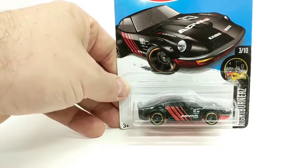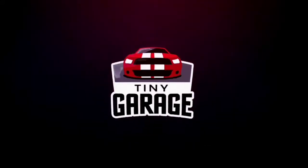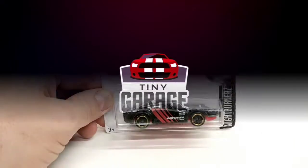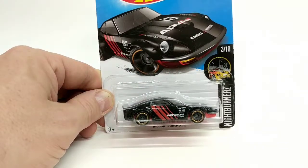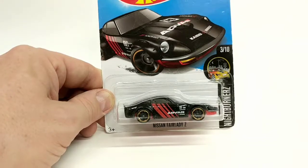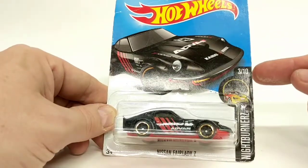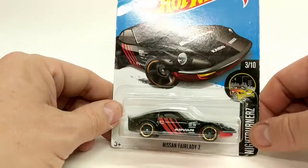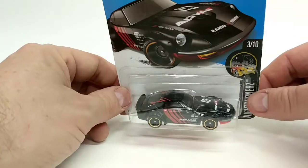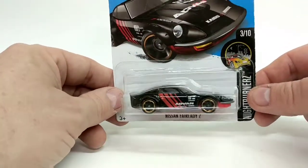Welcome to another Tiny Garage video. Today we're going to take a look at the Nissan Fairlady Z from Hot Wheels. This is part of the Nightburner series, number three of ten. This is a great Japanese classic sports car, very sought-after with collectors in real life and also in Hot Wheels.